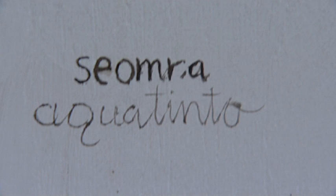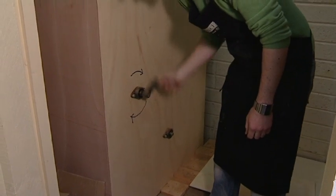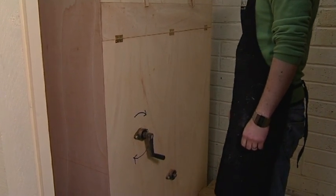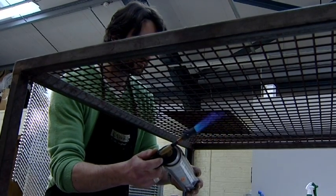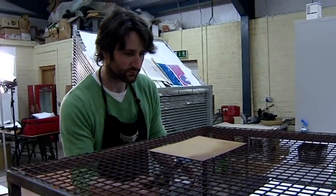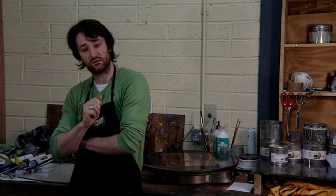In order to get a flat area of colour onto a print you generally have to do something called an aquatint. The plate is put into the aquatint box and a fine dusting of resin falls on top of it. This resin is then heated from underneath with a flame and it starts to coagulate and form into little droplets which melt and harden on the spot. When you take out your plate and take it off the heat, it's covered in minute tiny particles of these droplets, and they act as a resist to the acid.